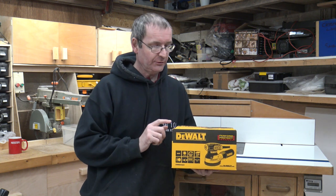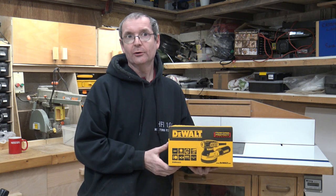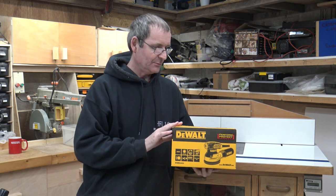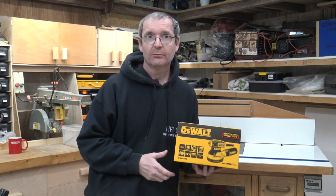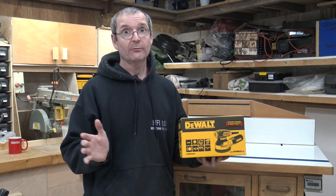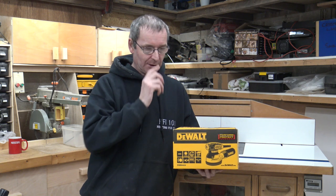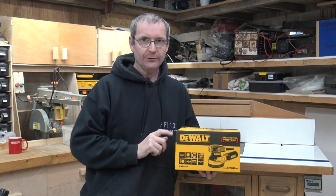This is not mine — it's actually my son's. He wants a new sander because his is a bit rubbish, so he went out and purchased this one. I never thought much about the DeWalt sanders. If anyone has watched my videos, you'll know I have the Muraka, which I think is a great sander, but the price of the Muraka is what people don't like. He can't afford the Muraka, so he went and got the DeWalt version.